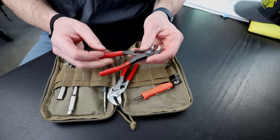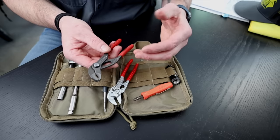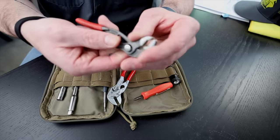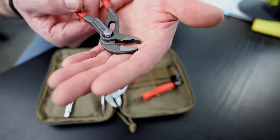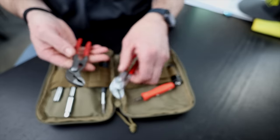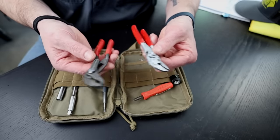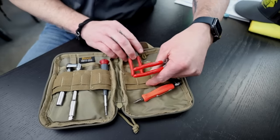This here is the Knipex Cobra pliers — essentially like water pump pliers, just very well made. They also have these little cutouts that grip nuts and corners of bolts if you need to use them like that. But these two paired together, it's amazing how many things you can access, tighten, and loosen — just phenomenal and well worth having in here.